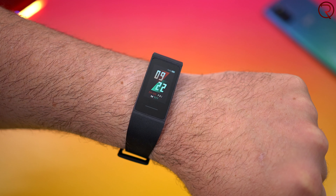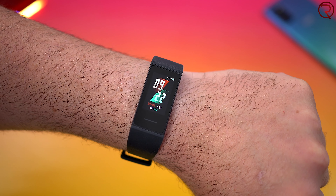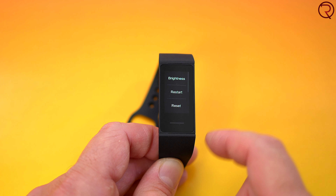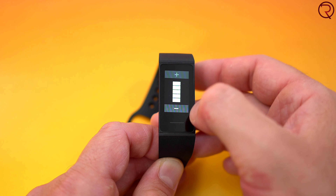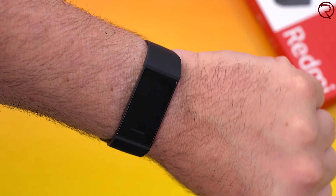So what do we get for that price? Well, first of all we get a 1.08 inch color display. This screen may not be the best screen I've ever seen on a fitness tracker, however it does have adjustable brightness and it gets bright enough to be used outdoors, and that's definitely important. The fitness band also supports that feature where the screen comes on every time you turn your arm towards yourself. It takes about half a second for the screen to come on, but for the price I think it works really good.